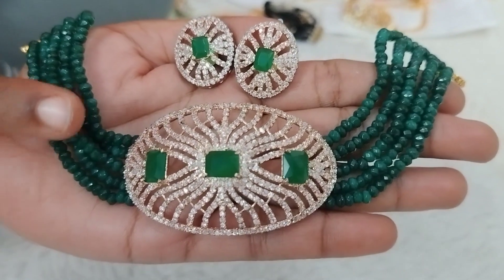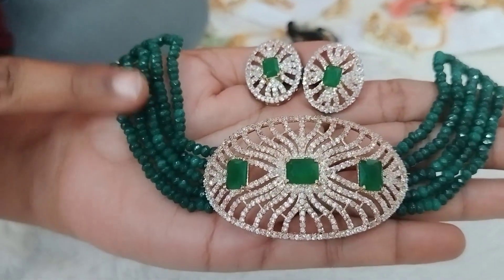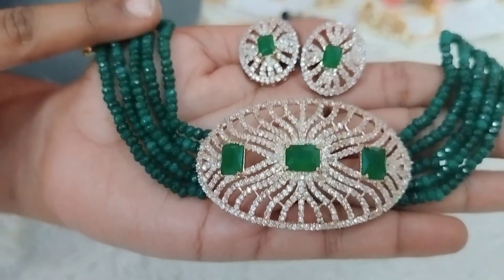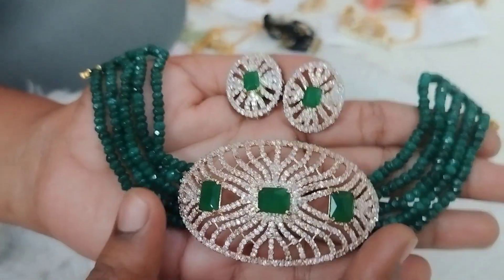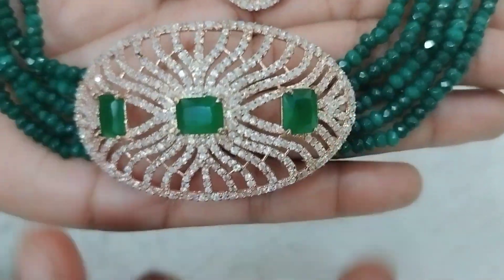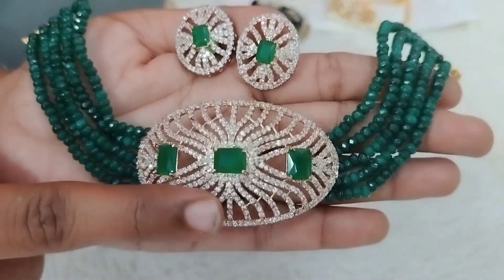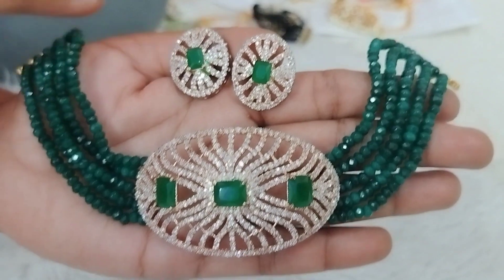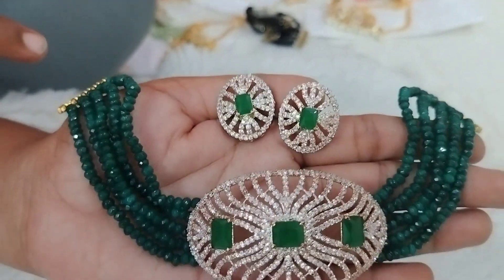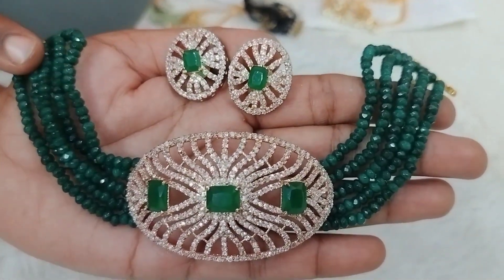The next design is a complete green onyx beads design. I will make a big size GJ polish pendant. The overall look is very good, with green stones giving a full look. This is just 890 rupees plus shipping.